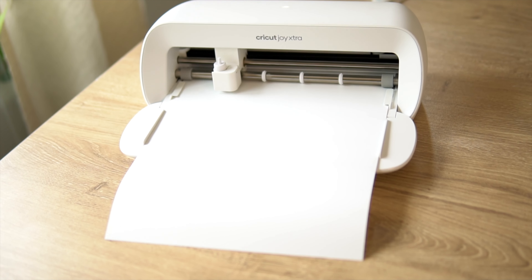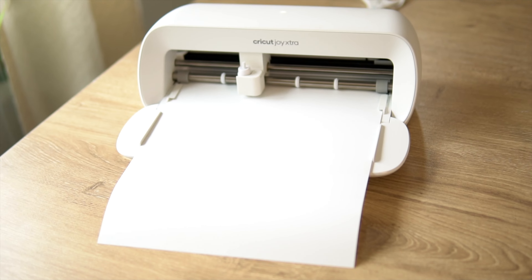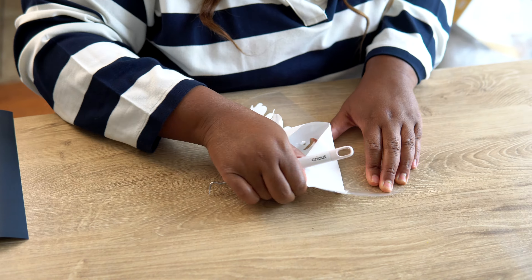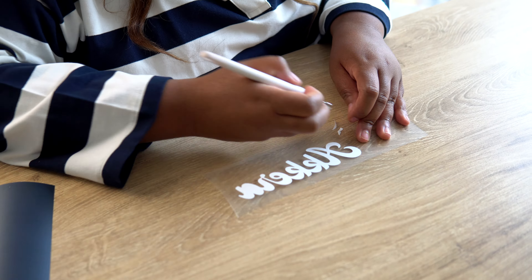You can change the sizing to whatever you want — Cricut makes this so easy. You just hit Apply and then hit Make It. I make sure I switch this over to my Cricut Joy Extra, hit Make It, and it sends the design right over to the machine.